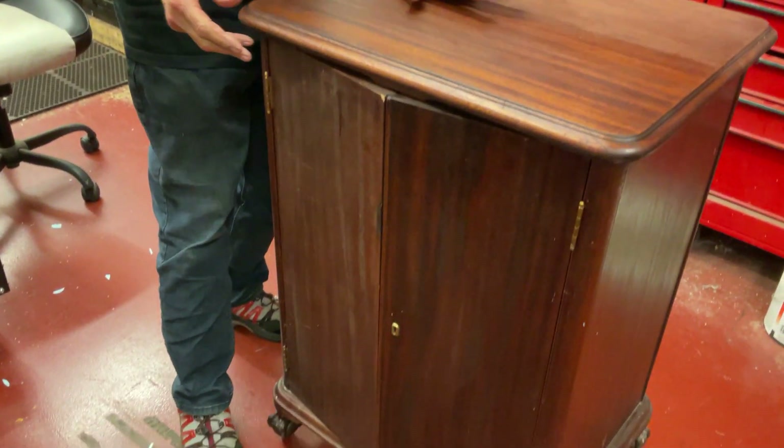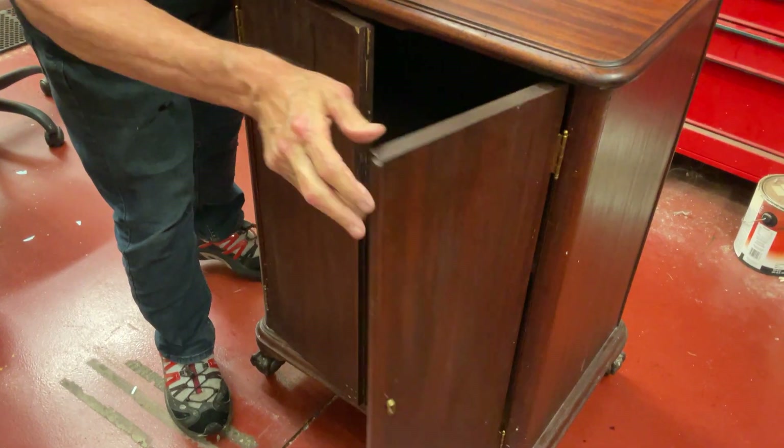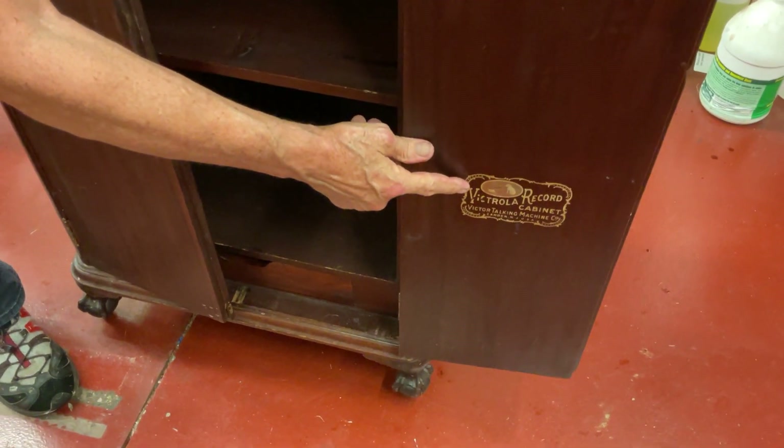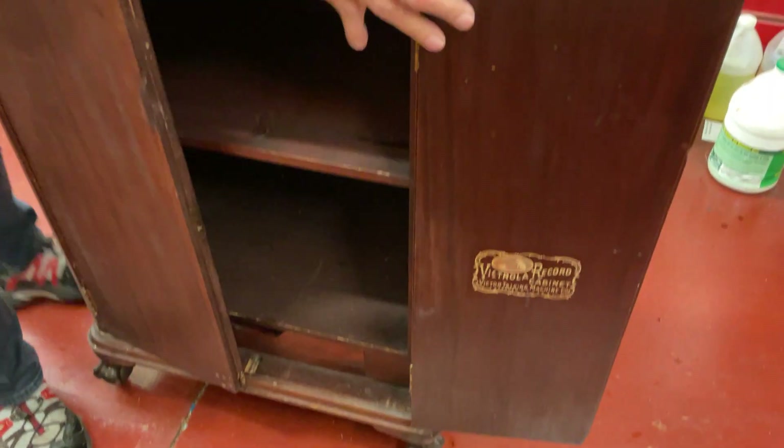Hi, dyslexic genius here. What I'm going to talk about are Victrola record cabinets. These came out about 1913 and 1915 and they are sold with dealers. They built other ones that said Victor which are before 1910. We found this on Facebook Marketplace and these have this wonderful decal here. And these were built by the Victor company.